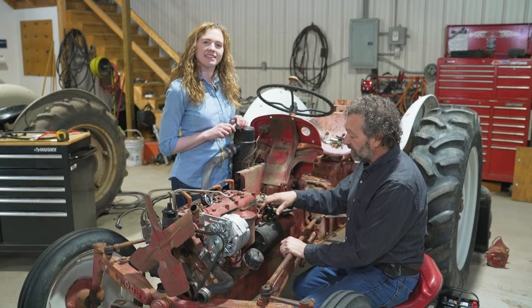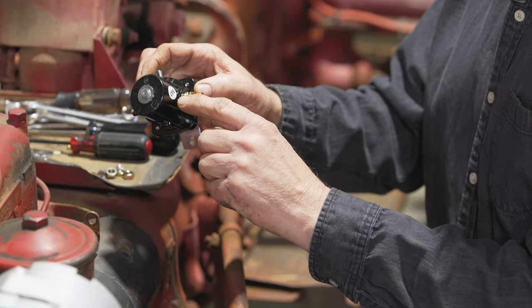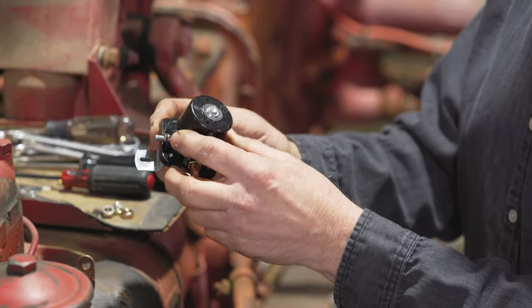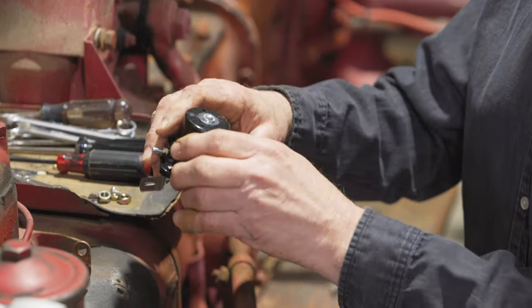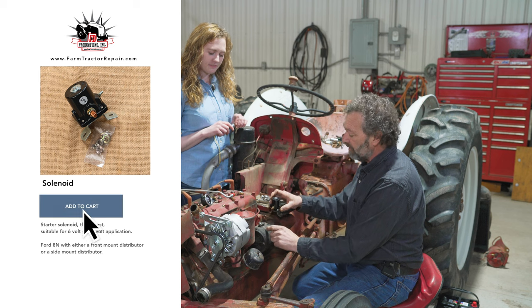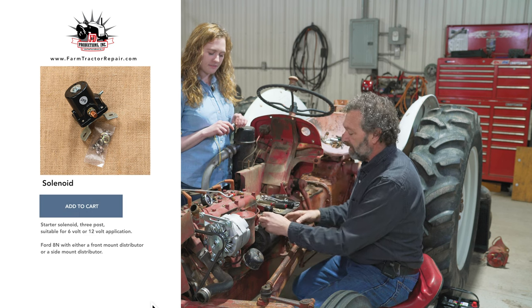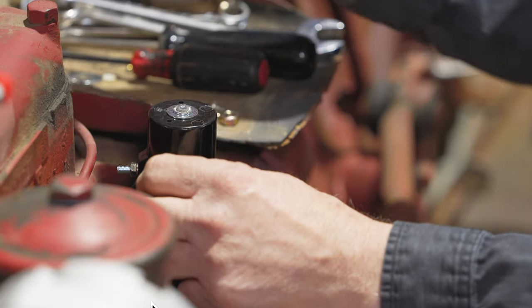Before we start putting the harness on, we're going to put a new solenoid on the tractor. These solenoids are directional — they say BAT on one side, and the battery cable must hook to that side or they won't work. You have to salvage the little strap on the starter from before. Simply put it on there, put your two screws back in, tighten it down, and then put the battery cable on.